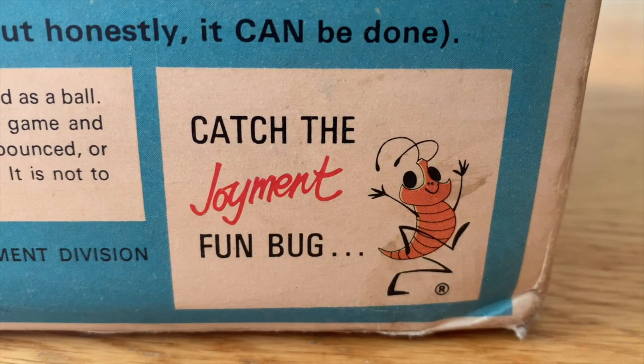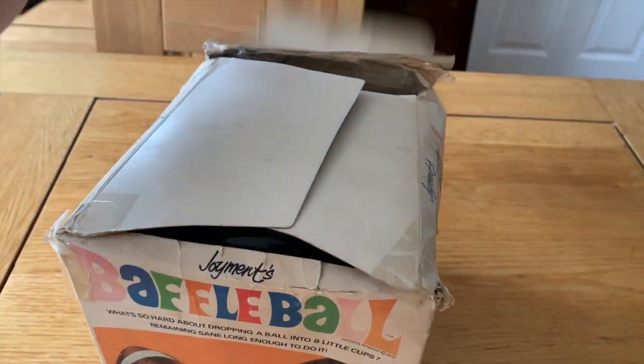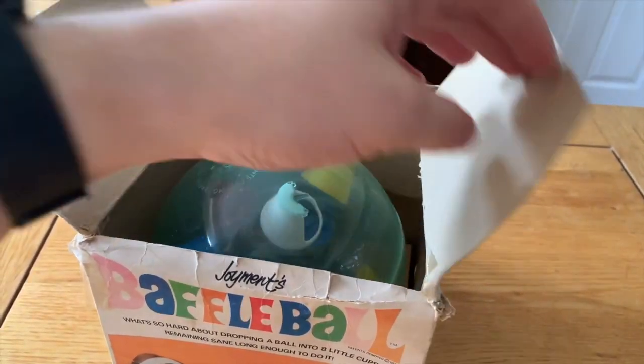Truthfully, this isn't my game — this is my mum's. Yep, my mum had this when she was little, and it was one of her favourite toys.